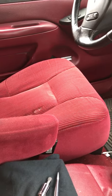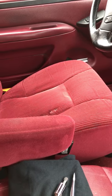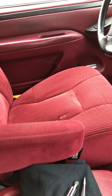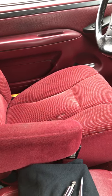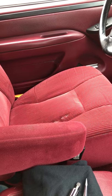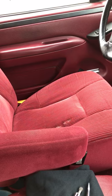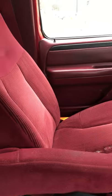Hey guys, this is JC. Wanted to make a quick video on how to repair an armrest in a 1997 square body — F250, F350, probably F150, anything with a bucket style seat.